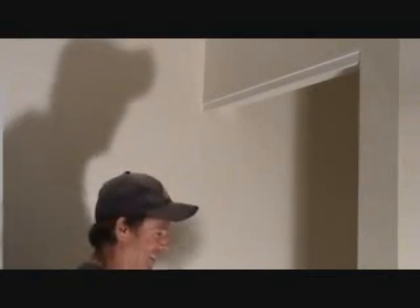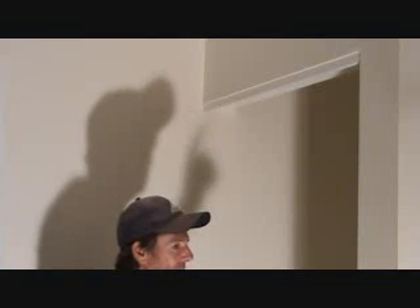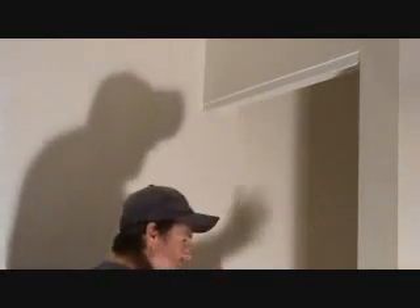You ready to put the pocket door back in? I keep calling it a pocket door — it's not a pocket door. It's a bifold door. Bifold door means there's two doors. Bi is two. Tri — tricycle is three. Bicycle, two wheels. This is a bifold door. That's what you call it.